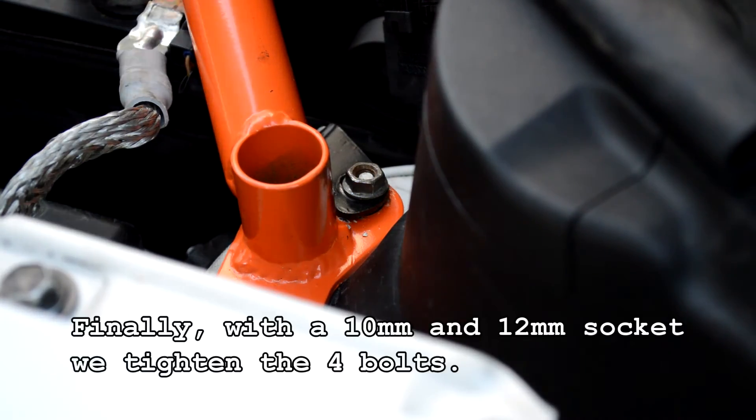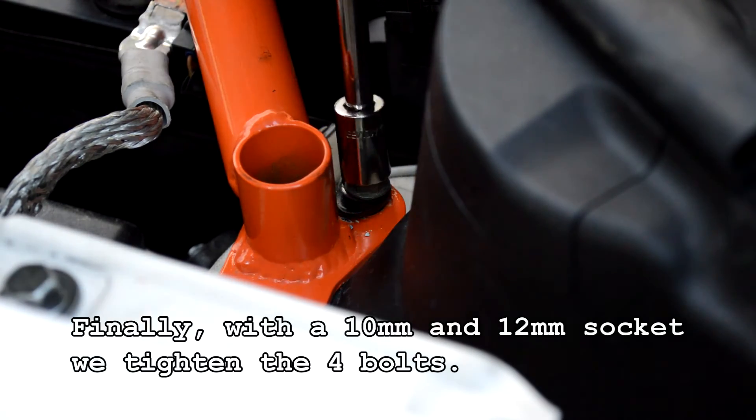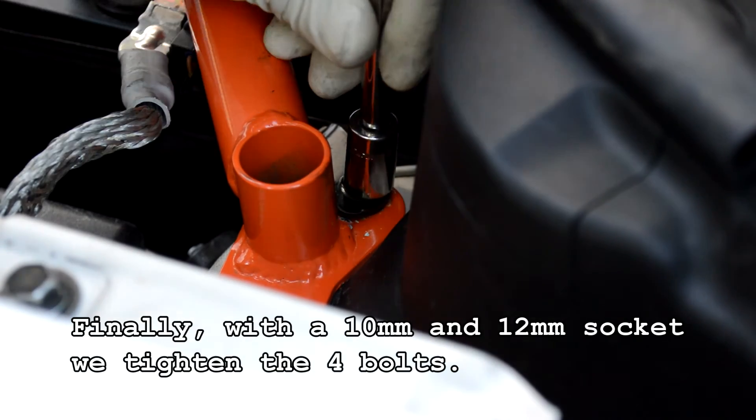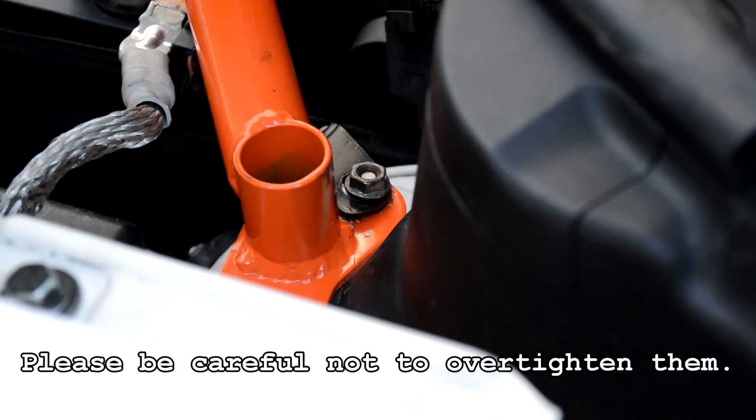Finally, with the 12mm socket, we tighten the four bolts. Please be careful not to over tighten them.